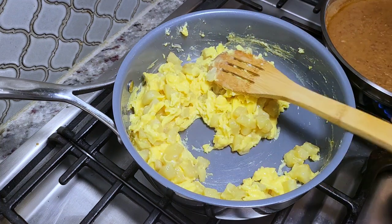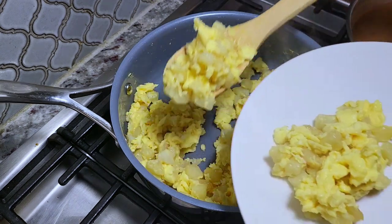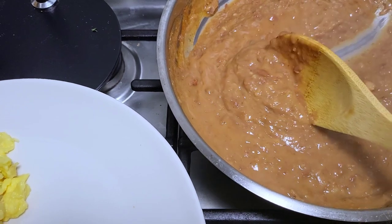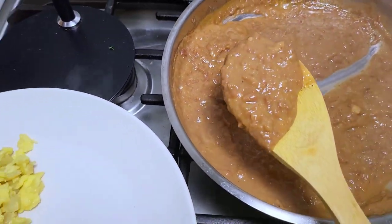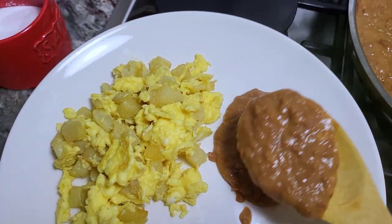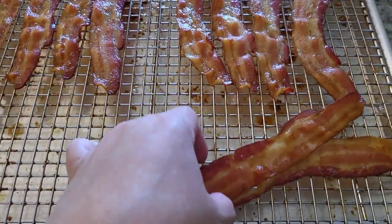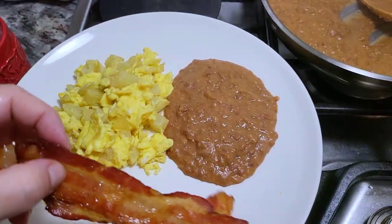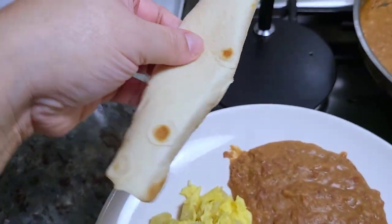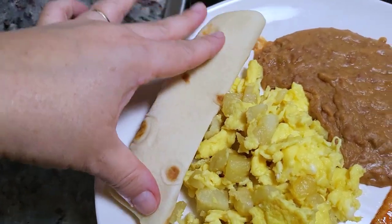These eggs are done and I'm going to serve a plate. To finish off this plate I'm adding my soft flour tortilla — be sure to check the description below for that recipe video.